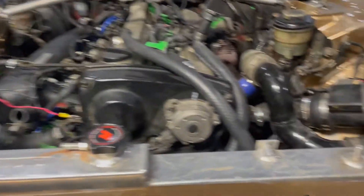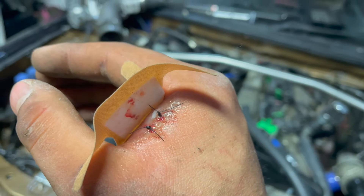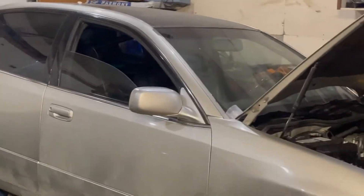Look at how it sits in there — it looks so good. Looks proper, looks how it shoulda come from factory. Yeah, an amazing job. The car hurt me but yeah, we good. It's a love-hate relationship. Stay tuned — lots of blood went into this one.